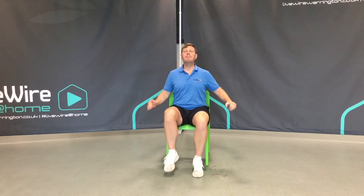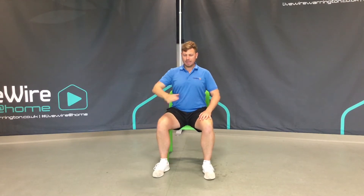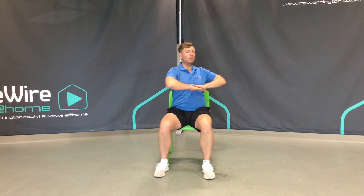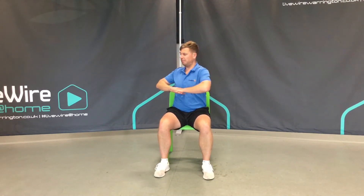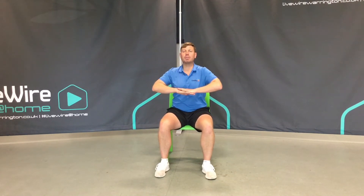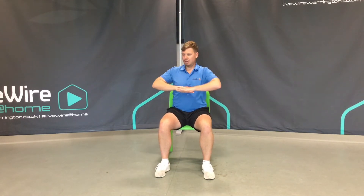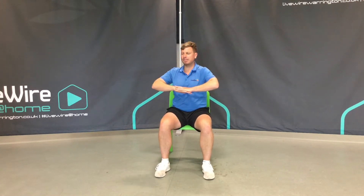Now from here you can relax your feet. Sit up nice and tall once again. Hands just above the tummy and we'll rotate the body one way, into the centre, and the other way — a torso twist. For some people this might feel a little uncomfortable, so you make the movement smaller. If you feel good, you'll increase the movement. We've moved from our shoulders, our elbows, our hands and our wrists.